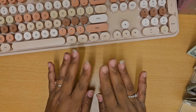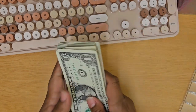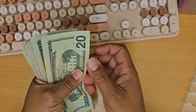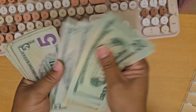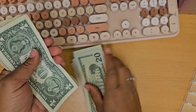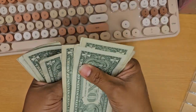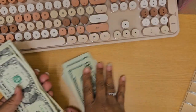Before we get started with cash stuffing, I just want to do a quick cash count. I did count it ahead of time, but I just want to make sure — that way in case I made a mistake, I can catch it now before we start stuffing. So: 20, 40, 50, 60, 70, 80, 90, 100, and then 1, 2, 3, 4, 5, 6, 7, 8, 9, 10, 11, 12, 13, 14, 15, 16. All right, so we are good.